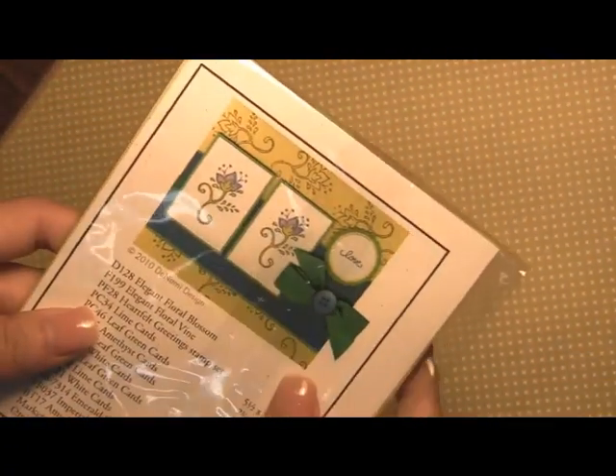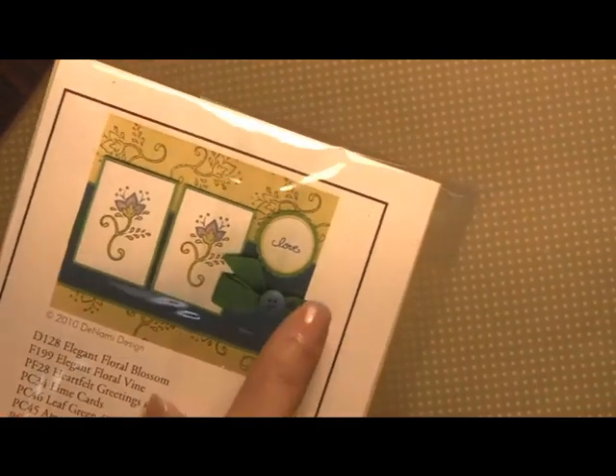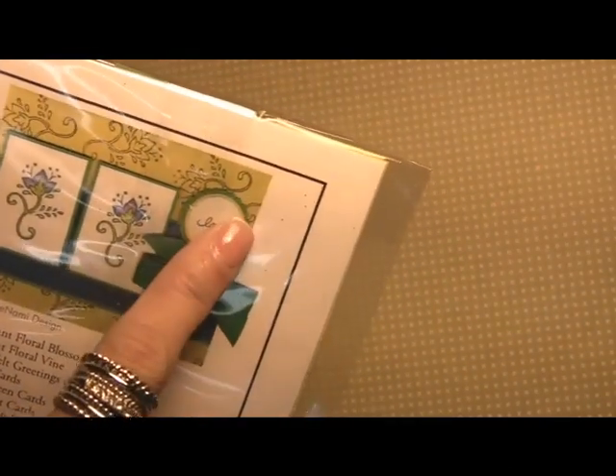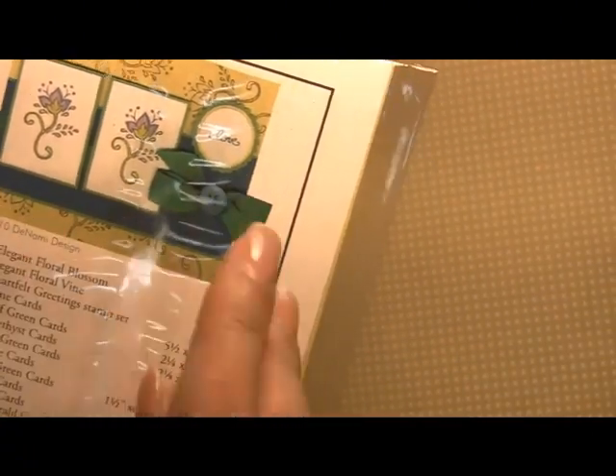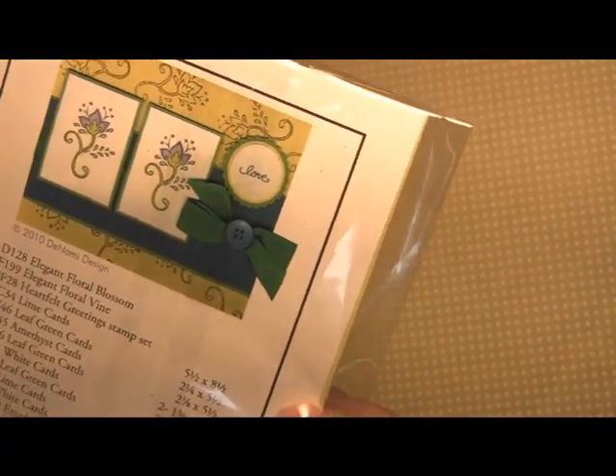And we have our ribbon, and a quick peek at the card. I wanted to point out that we do use the love sentiment here, but it's part of a four-pack of sentiments so you can easily interchange whatever sentiment you like best.